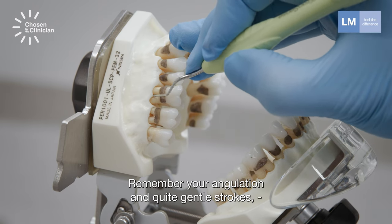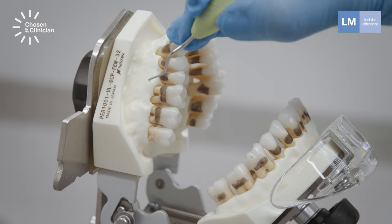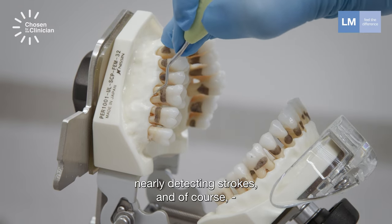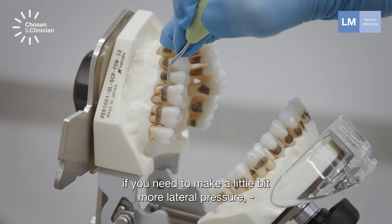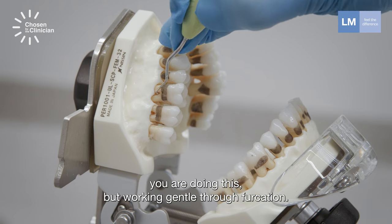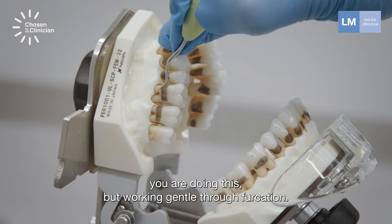Remember your angulation and use quite gentle strokes — nearly detecting strokes. And of course, if you need to apply a little bit more lateral pressure, you can do this, but work gently through furcations.